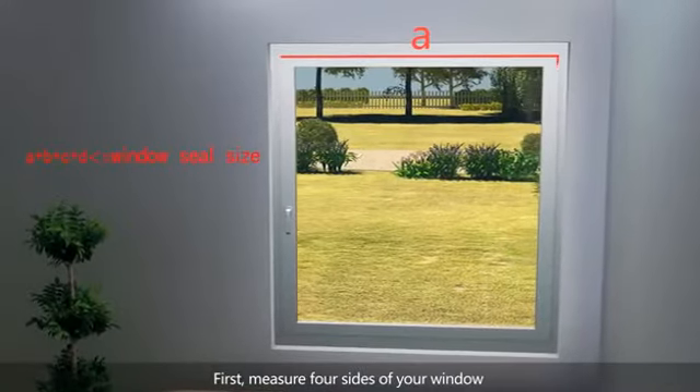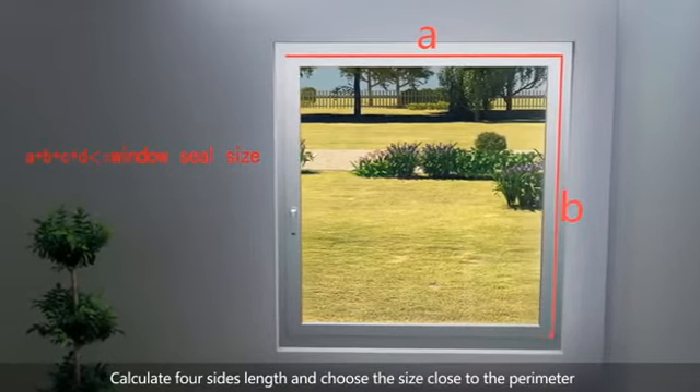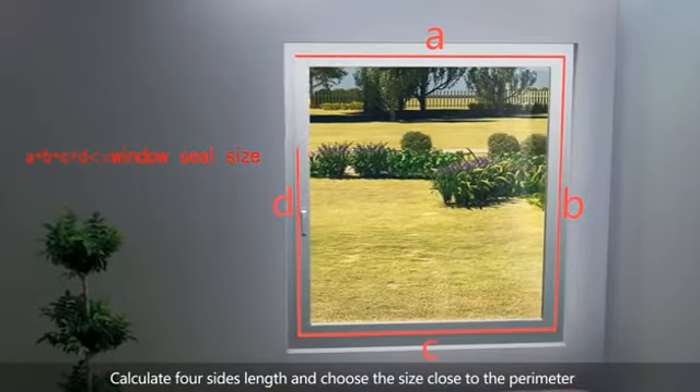First, measure the four sides of your window. Calculate the total length of all four sides and choose the seal size closest to the perimeter.